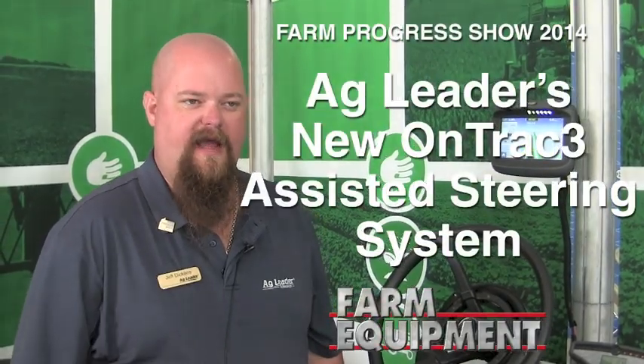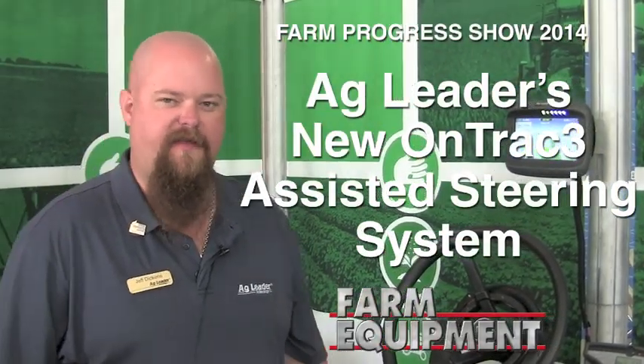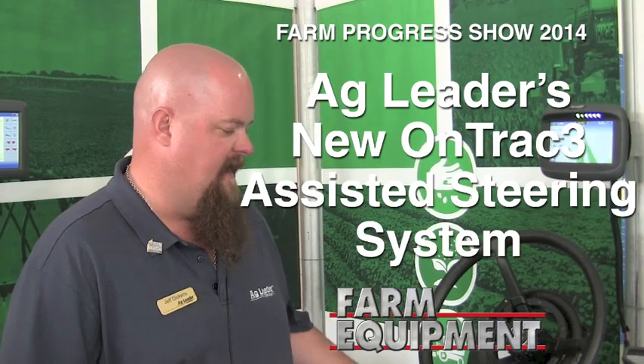Jeff Dickens with Ag Leader Technology, product sales specialist for GPS and steering. At Farm Progress show this year, we're introducing our Untrack 3 assisted steering system.